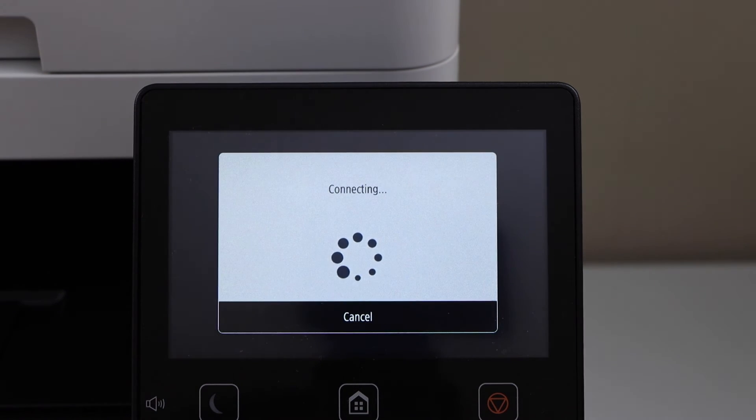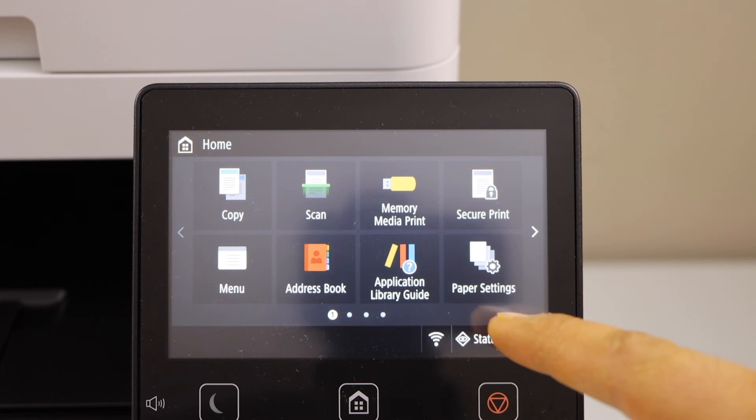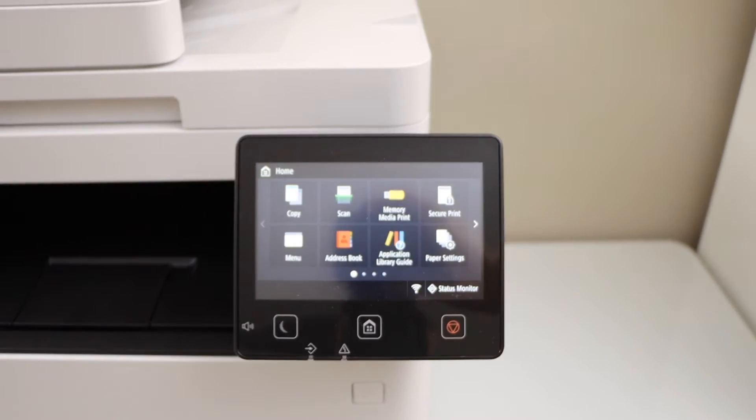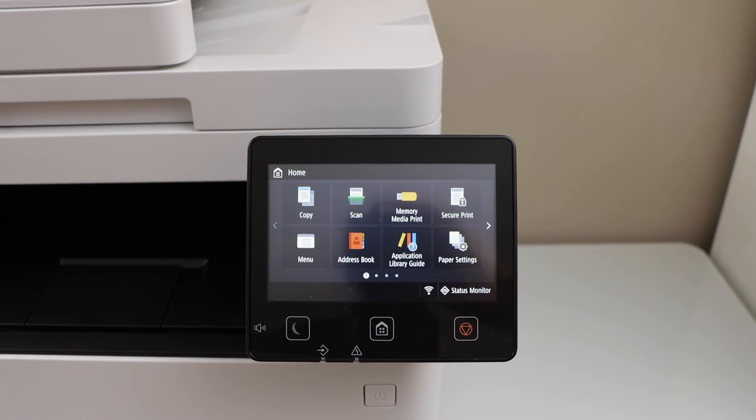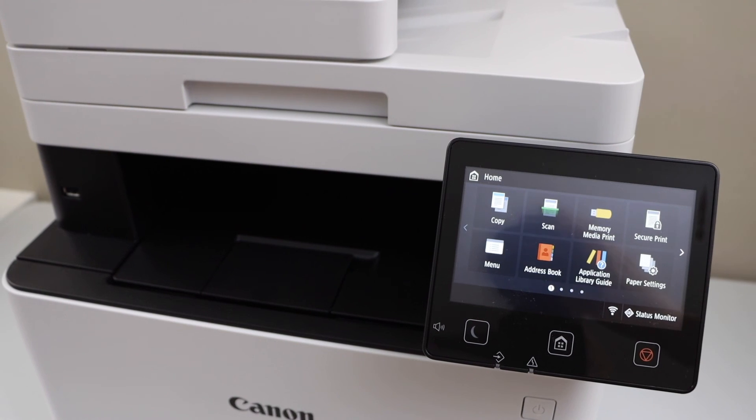Click on Apply. The printer is connected — click Close. Click on the home screen and you will see the wireless icon on the main screen, which means your printer is connected to the wireless router. Now you can add any device for wireless printing and scanning. Thanks for watching.